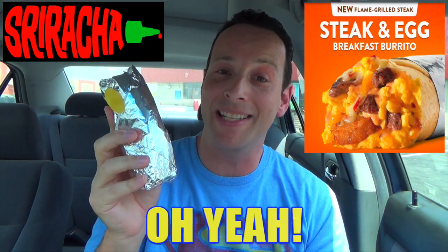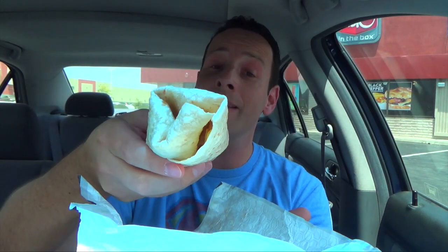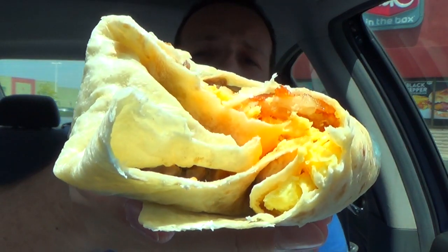Let's see exactly how bomb sexy this is. This was $3.89 here at my local Jack in the Box. Let me give you a close-up look — obviously it is just a flour tortilla, but it's what's on the inside that counts, right? A lot of hash brown in that first bite.